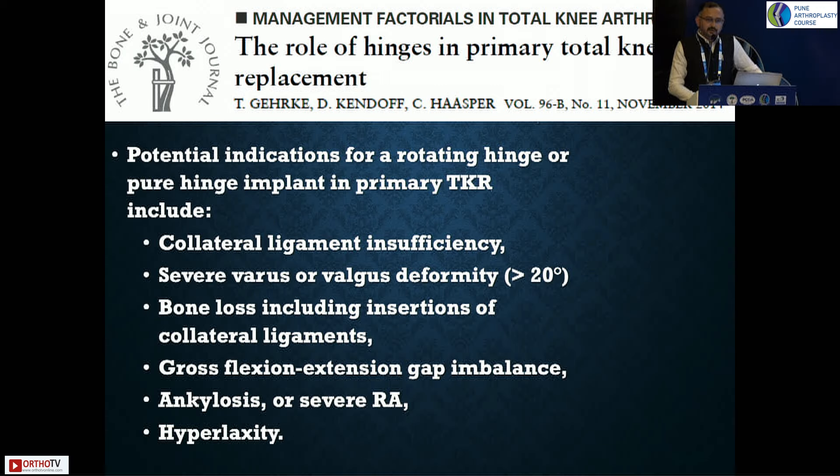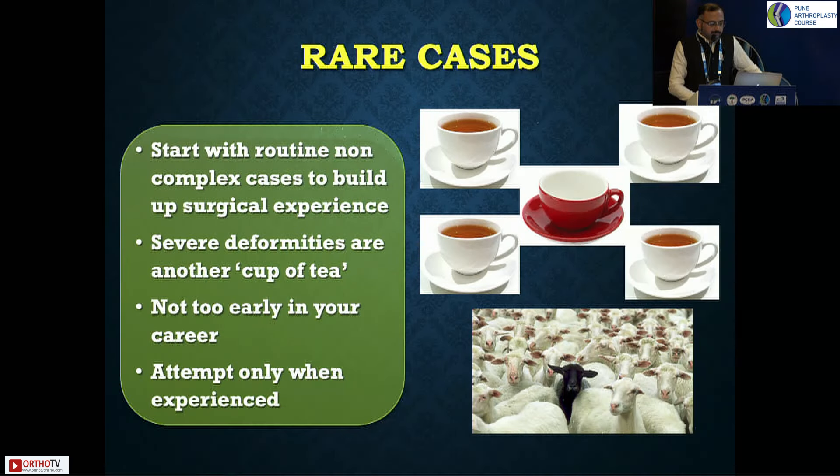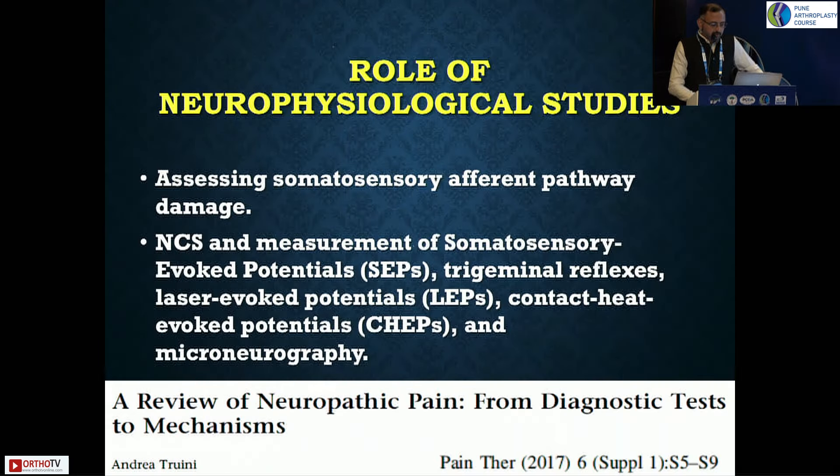Aseptic loosening and knee dislocation are the commonest complications. These are rare cases and should not be managed at the beginning of your career. You should be well experienced with your arthroplasty skills to manage them. These are cases which everyone will face and should be managed well.